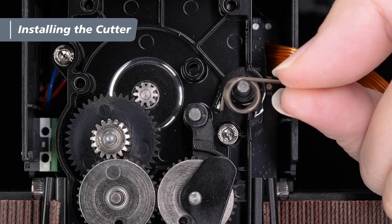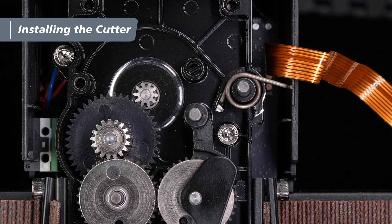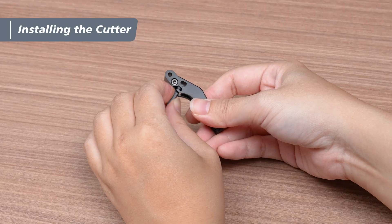Take out the new spring and insert it into the shaft pin. Quick reminder: when installing, make sure the short end of the spring fits snugly into the groove on the left side of the shaft pin. Next, take out the new cutter and cutter lever, and attach the cutter to the U-shaped clip on the side of the cutter lever.